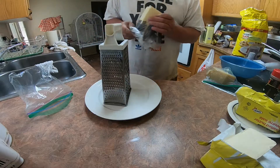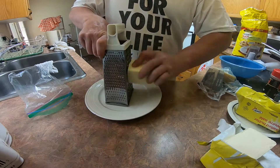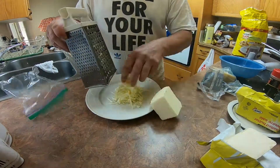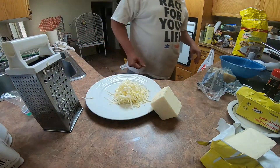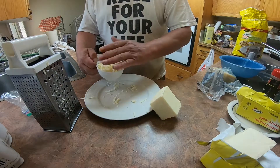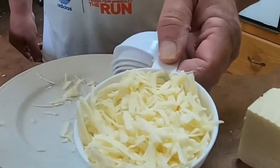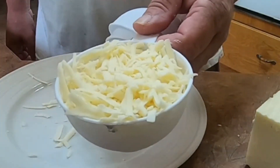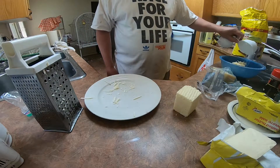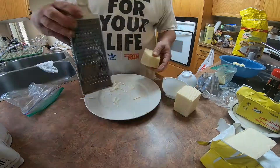One cup of cheese. And we need it to be great. That's really close to a cup. Looks like a cup. However, I'm gonna put a little more. Because parmesan — very necessary.